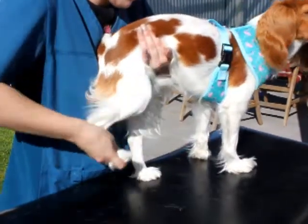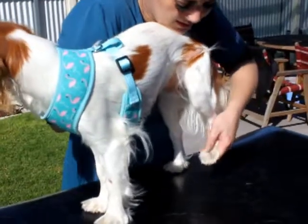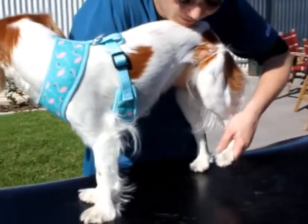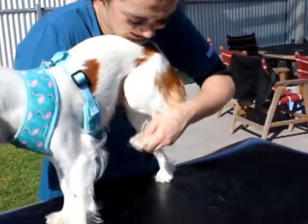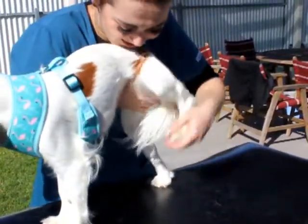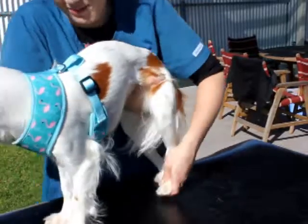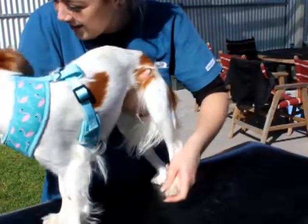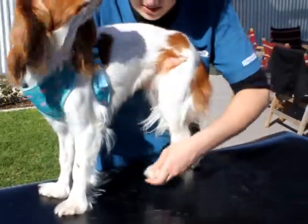You're getting that range of motion in there. Good girl. Go around to the other side — good girl. Hold your little paw again. She's stiff on this leg, stiff on this leg. You don't want to do this one. That's when you realise Morgan's got something. Good baby, there we go. It's just like riding a bicycle, isn't it.